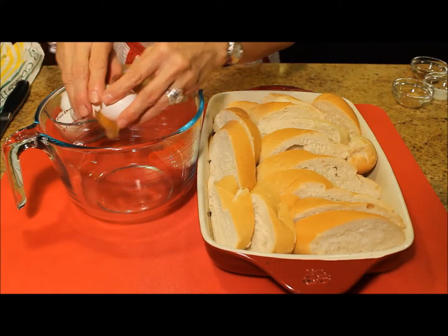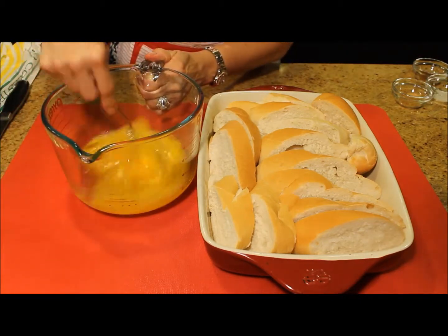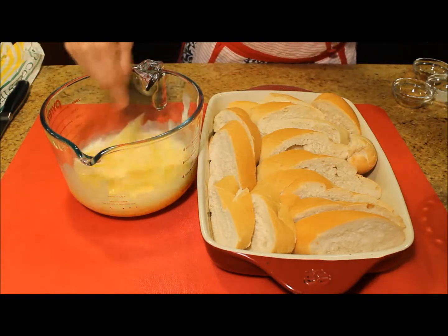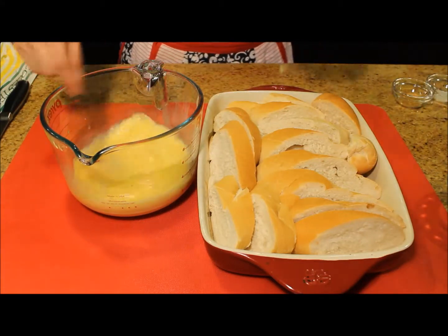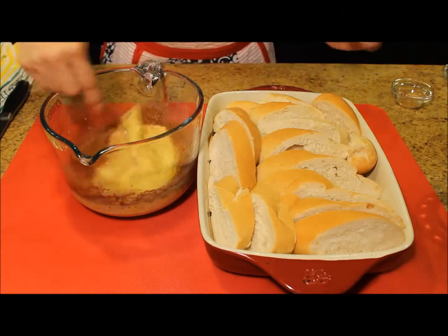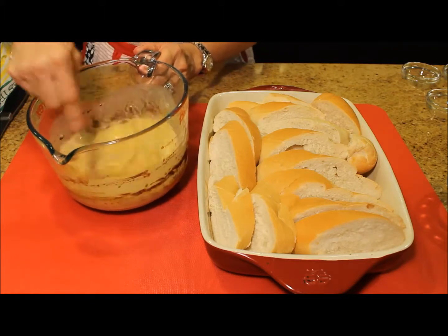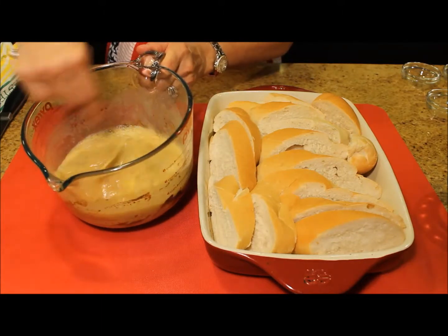Now I am going to beat the eggs and start combining the rest of the ingredients: the milk, the vanilla, the cinnamon, the salt, and the ginger. I am going to mix well all of these ingredients and then pour the mixture over the bread.